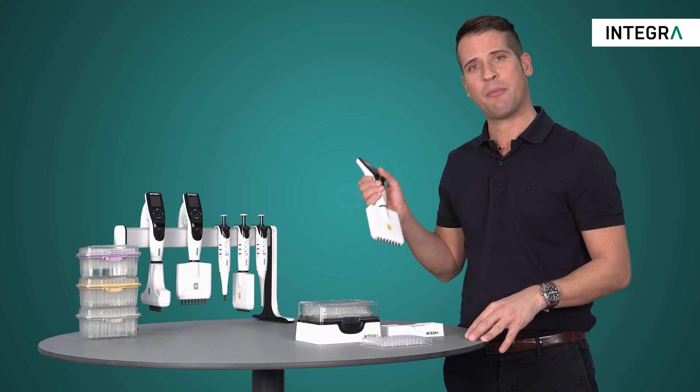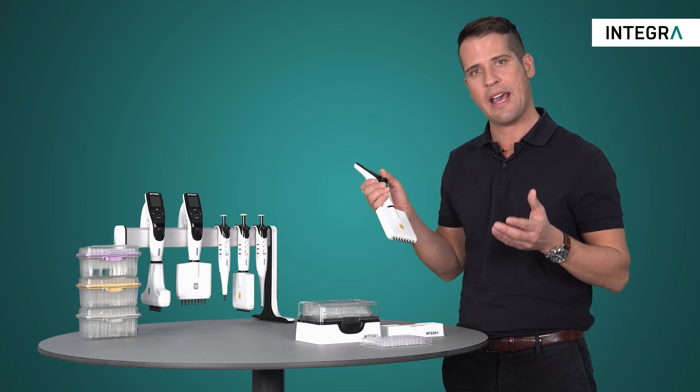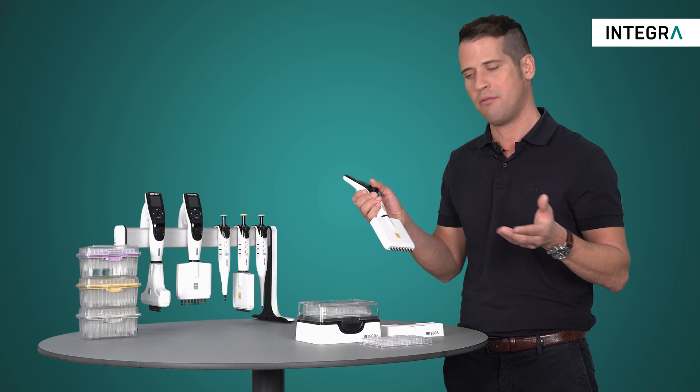With the Integra electronic pipettes, the pipette mix mode is perfect for when mixing is required immediately after the transfer of one liquid into another.